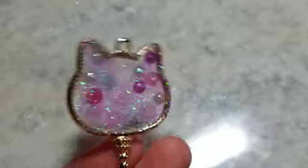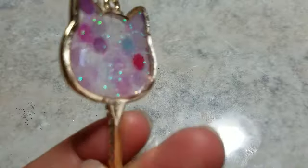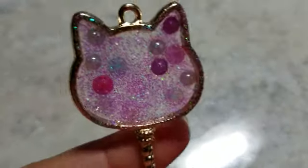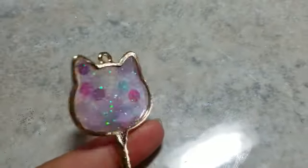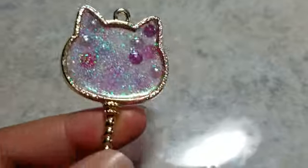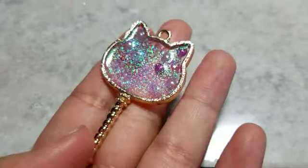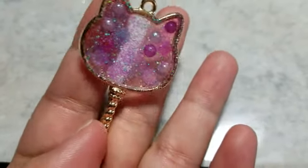We waited 24 hours and here we go — here's what it looks like. All glazed and shiny on the front and back. I normally don't glaze the front of my bezels — it depends on the pigment — but this one I actually like it without it since the glitter is sunken into the resin. Here's our kitty bezel. Thank you for watching everyone!